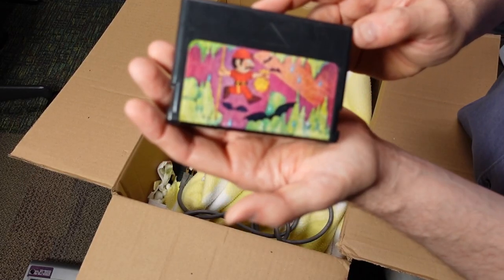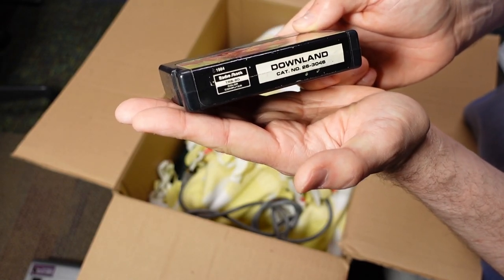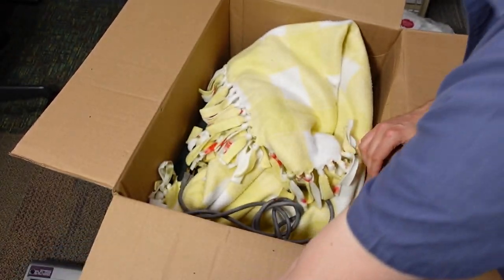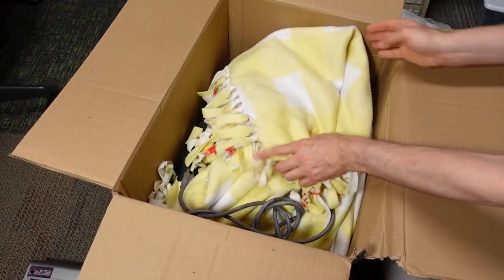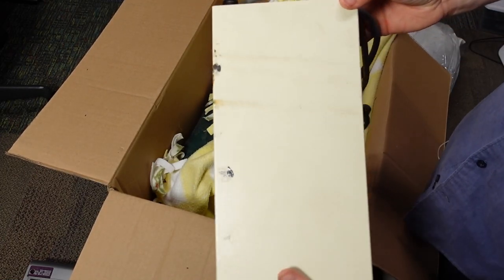Next thing up is a CoCo game cartridge — Downland from Radio Shack. I think I only have the odd TRS-80 Color Computer cartridge, so that's kind of cool.